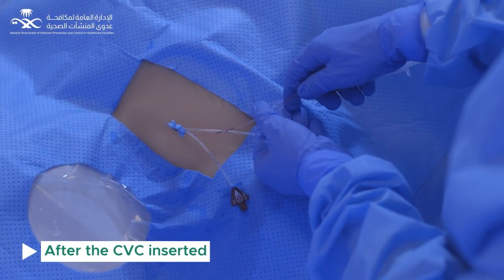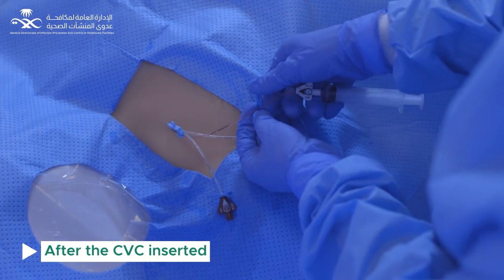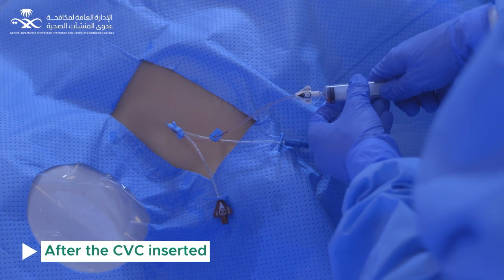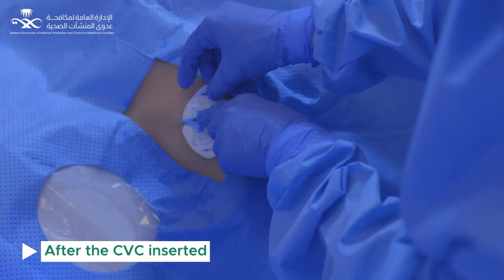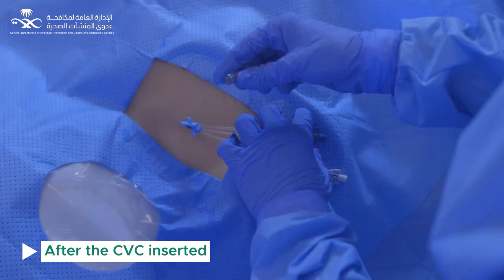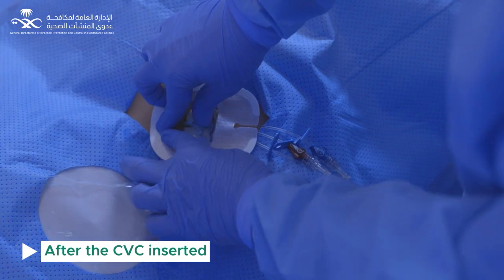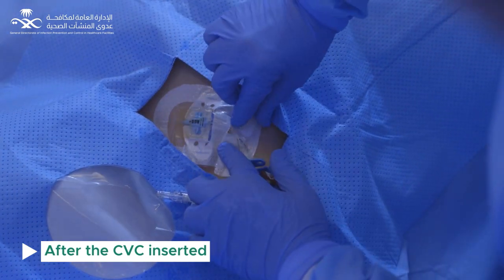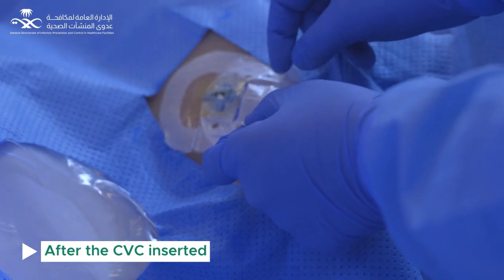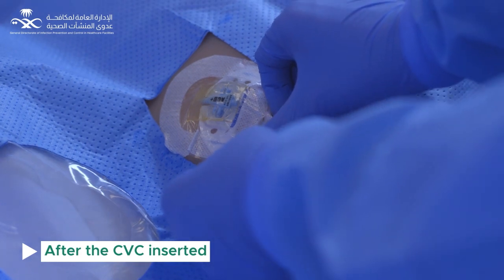Once the central line is inserted and in place, aspirate and flush all lumens, then reclamp and apply disinfected lumen caps. Apply the stabilization device. Use chlorhexidine impregnated dressings and put needleless connectors on all open connections. Cover needleless connectors with disinfecting antimicrobial caps. Apply the information label over the dressing. After doffing personal protection equipment, make sure all contaminated items are discarded as per Ministry of Health policy.